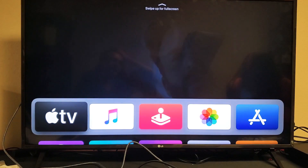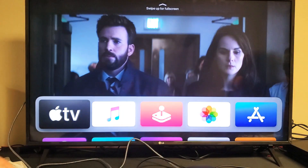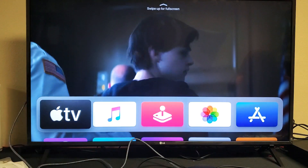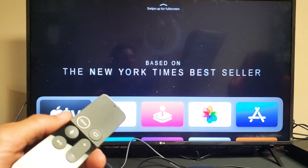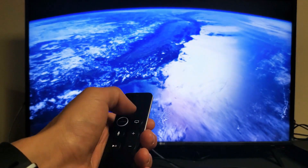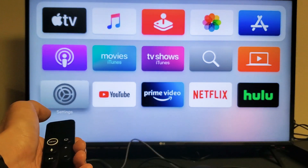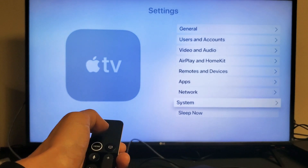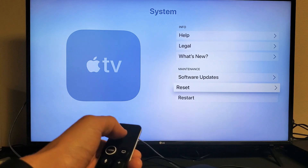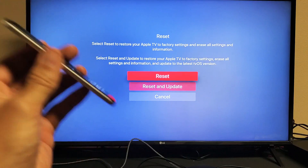If you got the new high-speed HDMI cable, you should be up and running. If not, or if you're waiting for it to arrive and want to try another method, the last method is a factory reset. Grab your remote, click Menu, go to Settings, scroll down to System, then go to Reset.